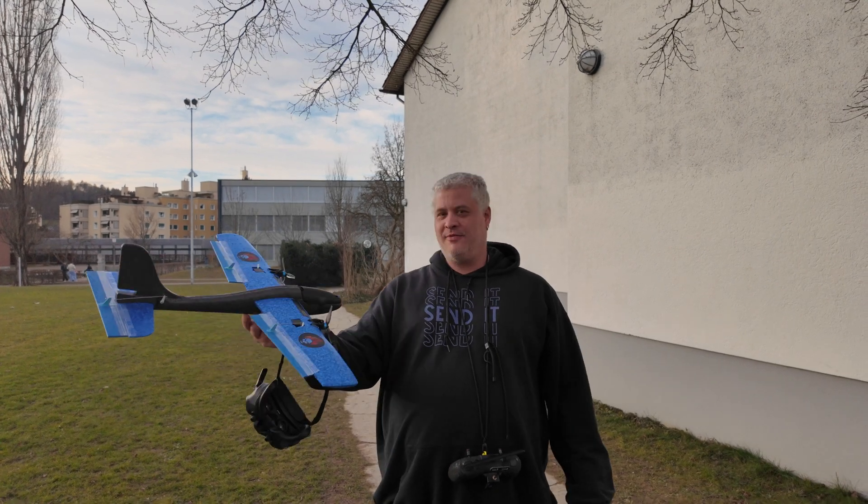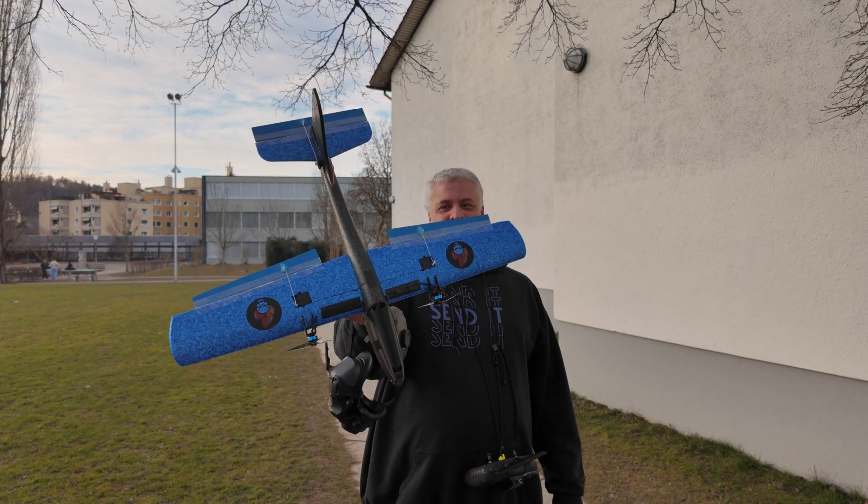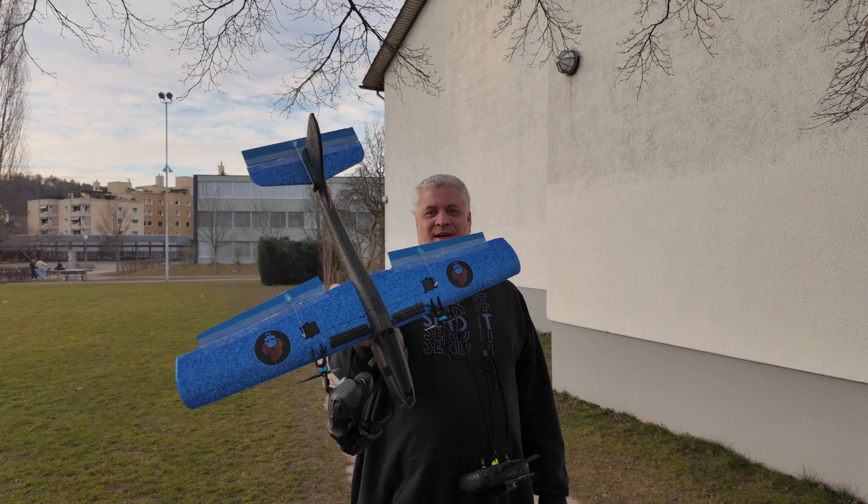Hello everyone, ROG APB here with my foam plane. I will do a short flight — let's see how that goes.